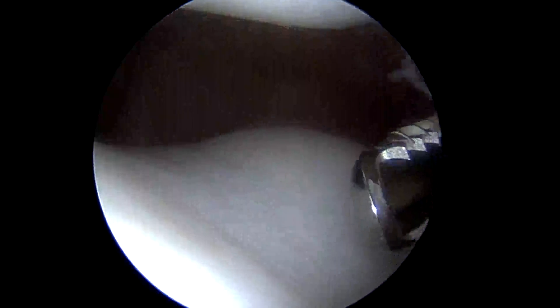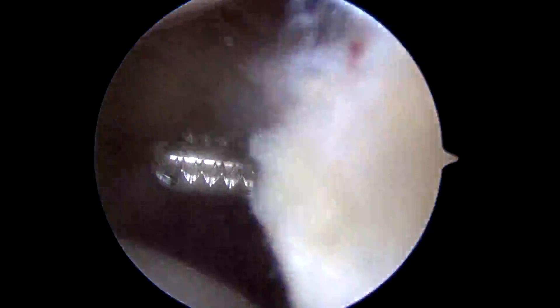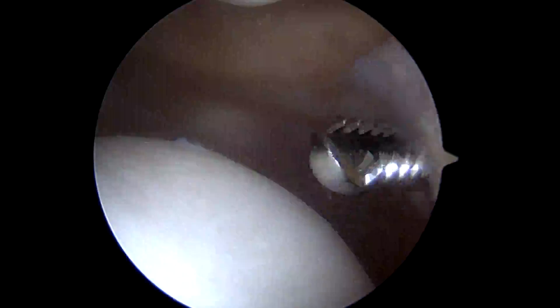So here's the medial side. I don't see any significant plica — there's a little plica there, but that's really not a clinical problem. Normal anatomy there.